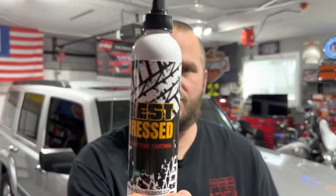Welcome back to FAB Automotive Detailing. In this video we're going to take a look at a product from a company called Black Rhino — it is their Best Dressed Ceramic Tire Coating.